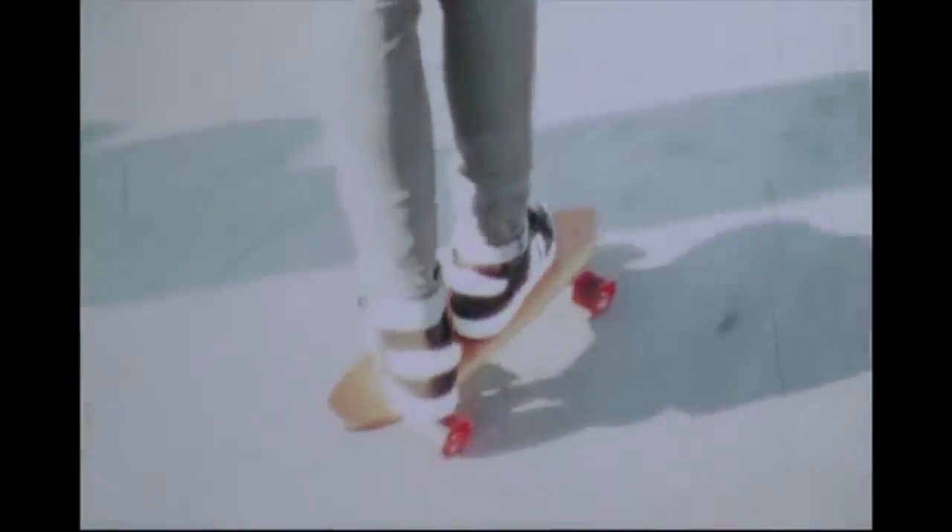Anyway, back to specifically Super 8. Super 8 is the cheapest and easiest way to get into celluloid motion picture, and it offers a very unique scratchy look with saturated colors. The look of Super 8 film is often associated with memories because of its use throughout the late 60s and early 80s for home video. The fact that it's silent, combined with the scratches and pastel colors, makes these memories appear almost dreamlike.